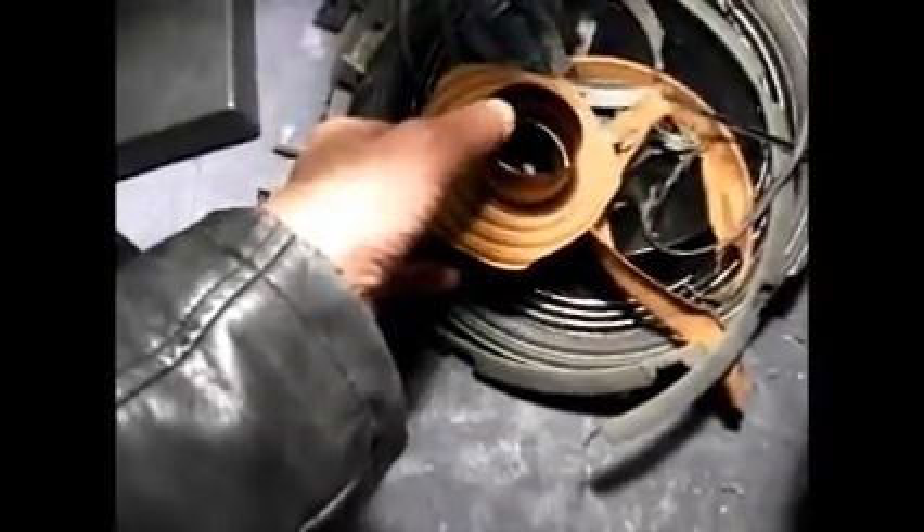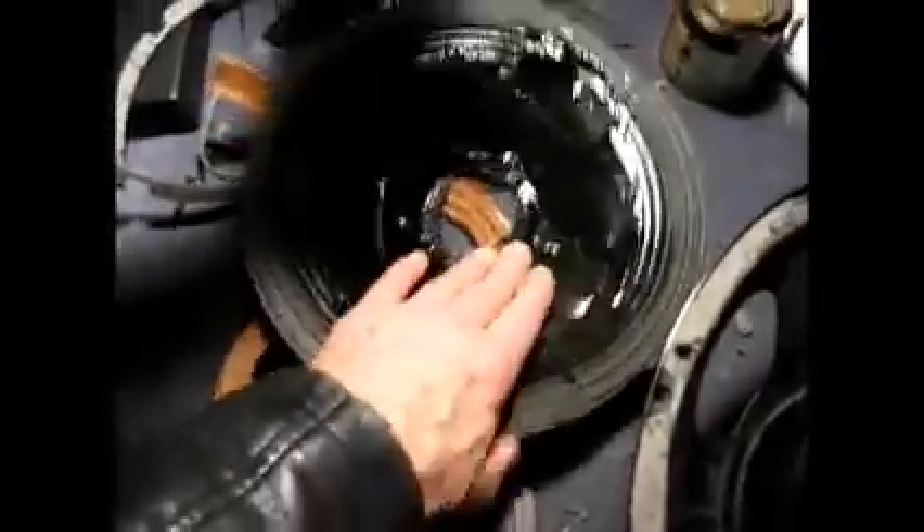I put my big fist through the bloody cone, didn't I. So I was determined to try and save it, so I tried to rebuild it, and I did make a bit of a hash-up job of it - it was a bloody mess.